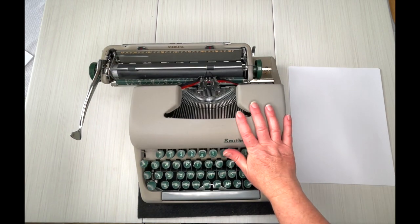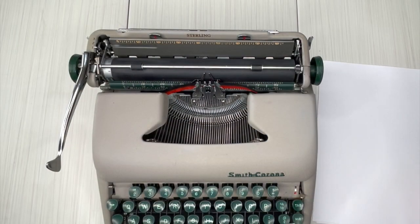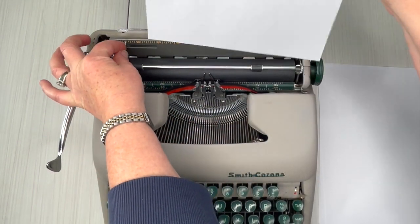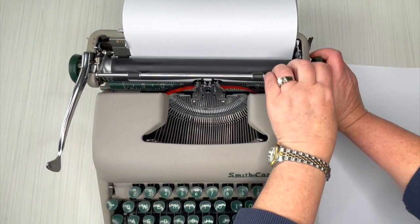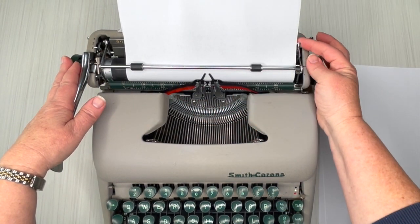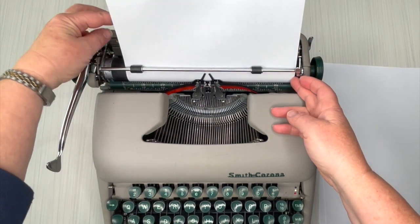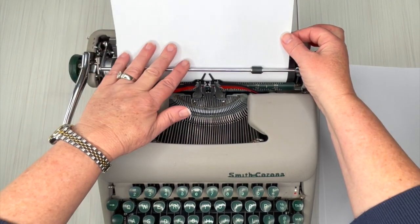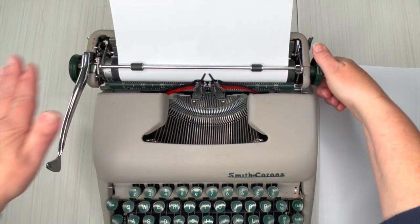Let's go ahead and do our typing demo. Let's just put some paper right here, and you can bring in this paper guide as well. Just set it right here and turn the handle. You can see that my paper is crooked, so I'm going to bring this forward. The paper is a little bit off the roller, so I'm going to bring my paper guide out and move my paper. That's why the paper release is really handy — just line it up, but make sure you re-engage it though.